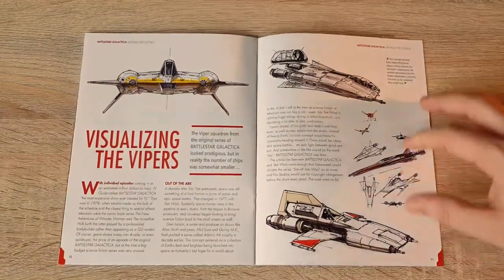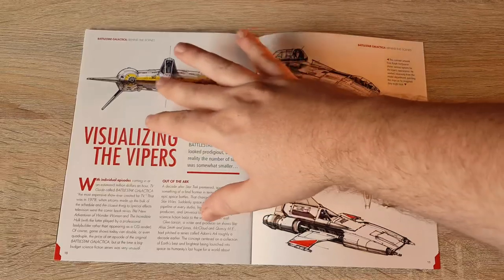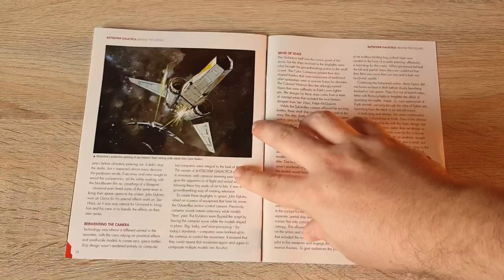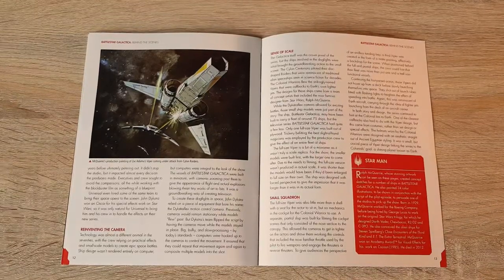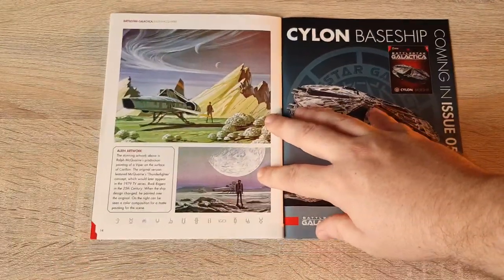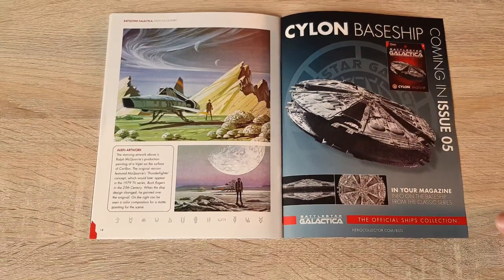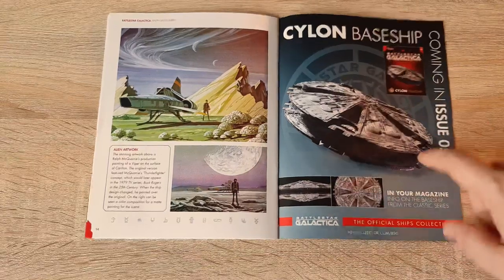It's pretty awesome — visualizing the Viper squadron from the original series. It looked prodigious, but in reality the number of ships was somewhat smaller. There's some concept art showing the evolution of the design — I like some of those, and I'm very happy with the way it ended up. It's almost like Star Wars meets modern aviation with the cockpit and such. There's also Ralph McQuarrie's production painting of Zack Adama's Viper coming under attack from the Cylon Raiders — some really interesting bits there. More McQuarrie art showing the Viper on a distant alien world with twin moons — very classic sci-fi.